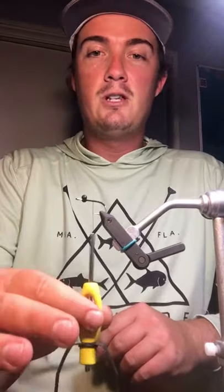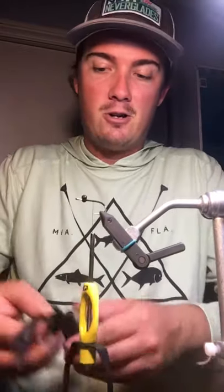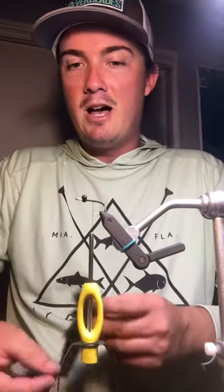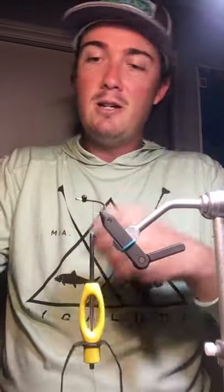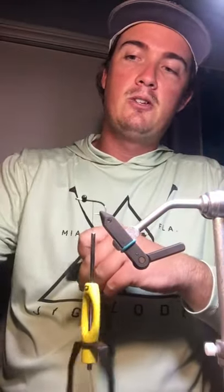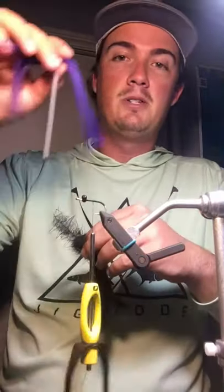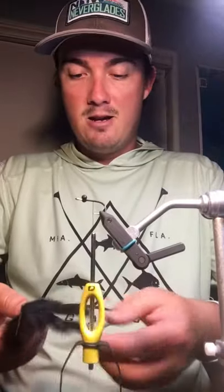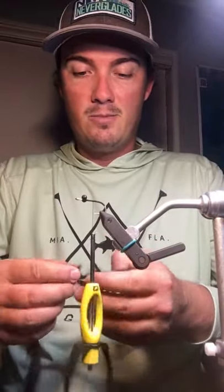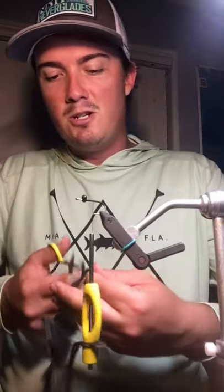The first thing we are going to do is tie in the rabbit zonker. So your materials for this fly are going to be bead chain, rabbit zonker magnum cut, tarantula brush — you can use a variety of different colors — and some silly legs. Super easy and fun to tie, and this fly is definitely going to add a little bit of pizzazz to your box, especially for universal fish species.